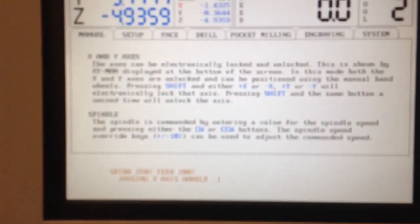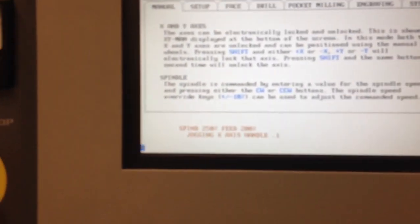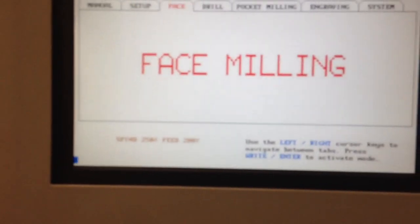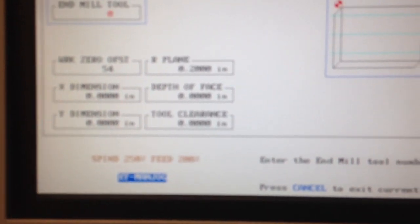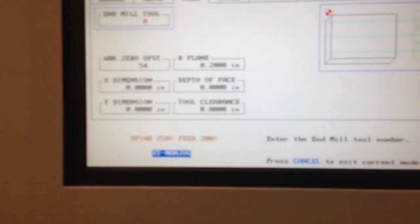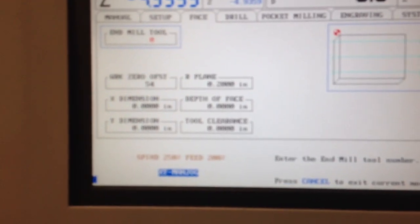Let me show you a little bit of the function of the control system. We're currently in manual mode — let's go ahead and cancel out of this mode. Setup mode, face milling — let's take a look at that. As you can see here it just simply prompts you and asks you what you want to do. You fill in the blank and off you go. Of course these can be strung together with multiple tools, and you can program in a tool change where it will simply dwell while you make the change.